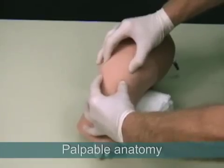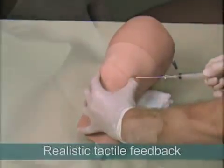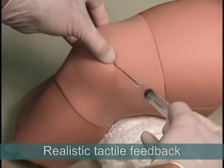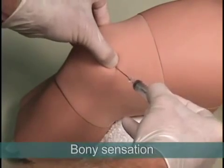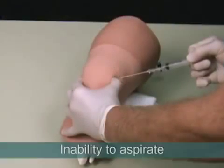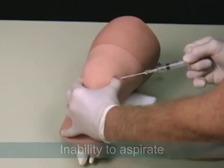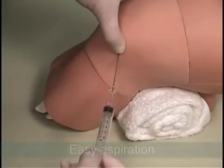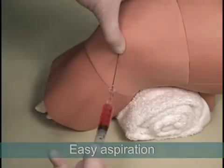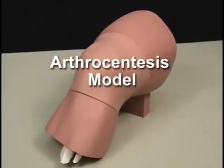During the procedure, the anatomy is palpable and the model provides a realistic needle response. The tactile feedback includes sensation of bony contact if the needle hits the patella or the femur, inability to aspirate the syringe while the needle tip is in the soft tissue superficial to the joint capsule, and easy aspiration of joint fluid when entry has been achieved.